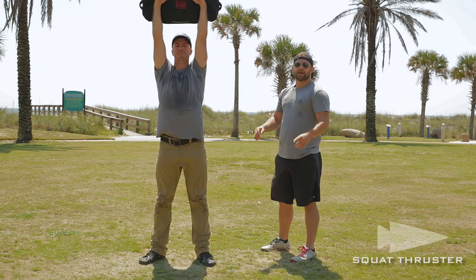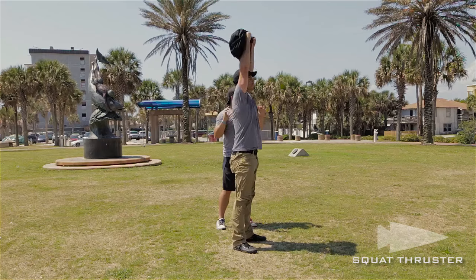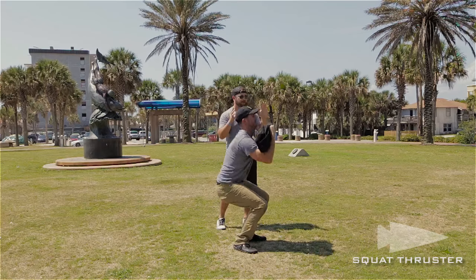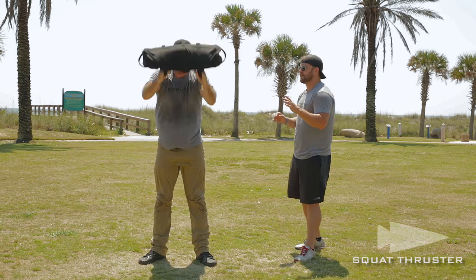When you're doing this, think about keeping the weight back in the heel, back in the back of your foot, so that you're driving up with those heels. You don't want to come up and follow your foot and fall forward — your chest will start sagging. It's not good. Go ahead and set her down.